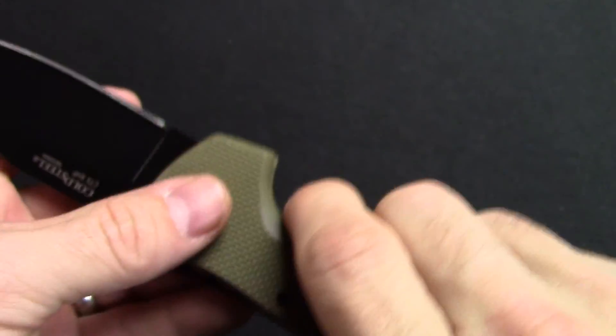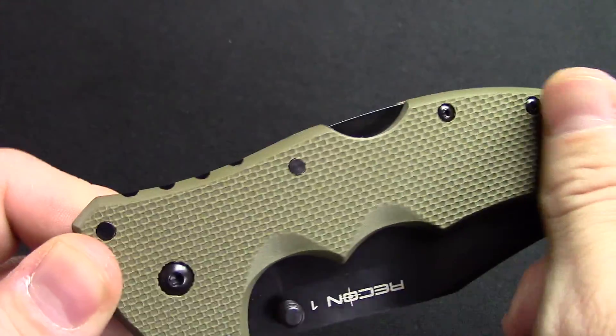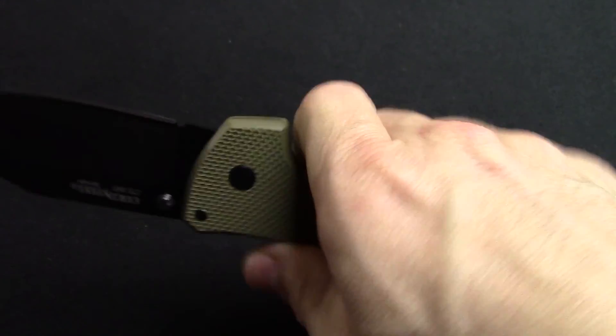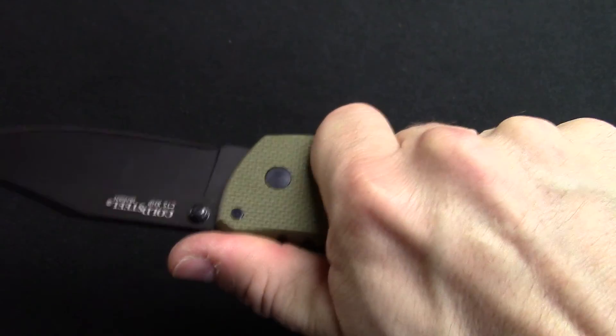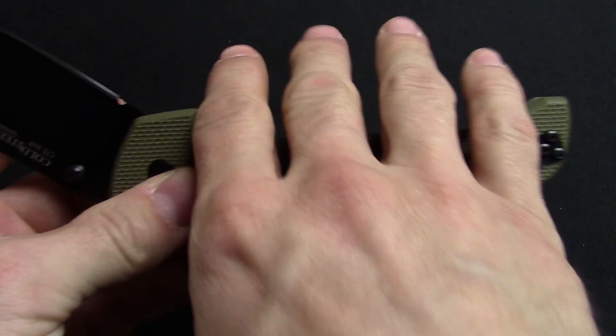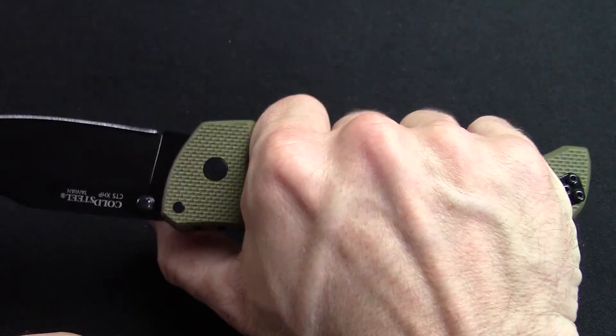G10 handles on this knife and all the Recons. It is very texturized and does get a great grip — it really kind of bites into your hand just enough to let you know it's there. Cutouts for your index and middle finger also give it a real natural feel in the hand.